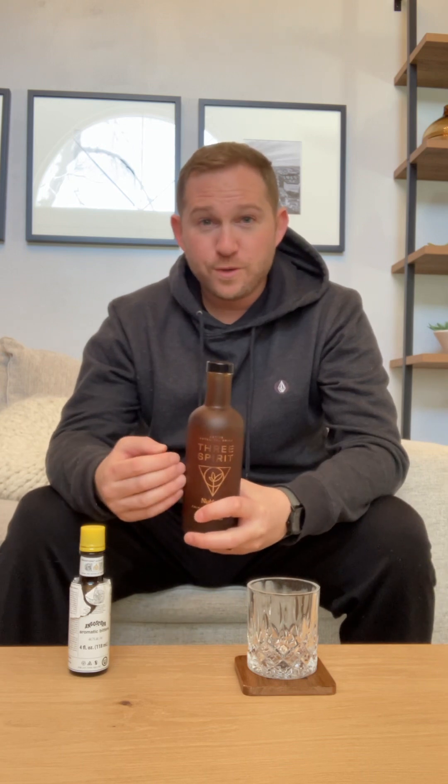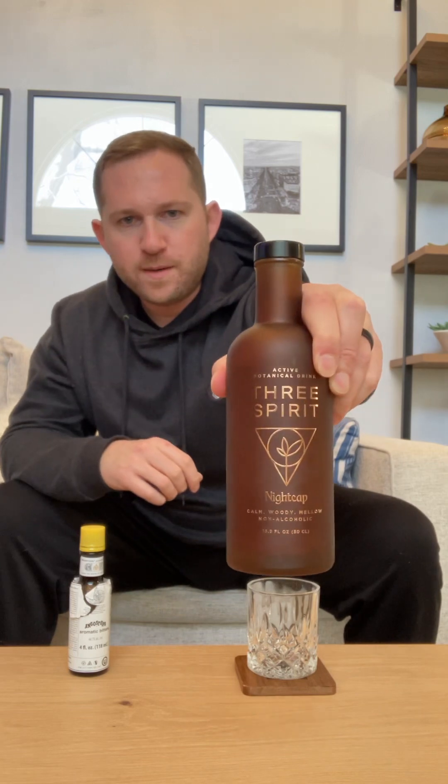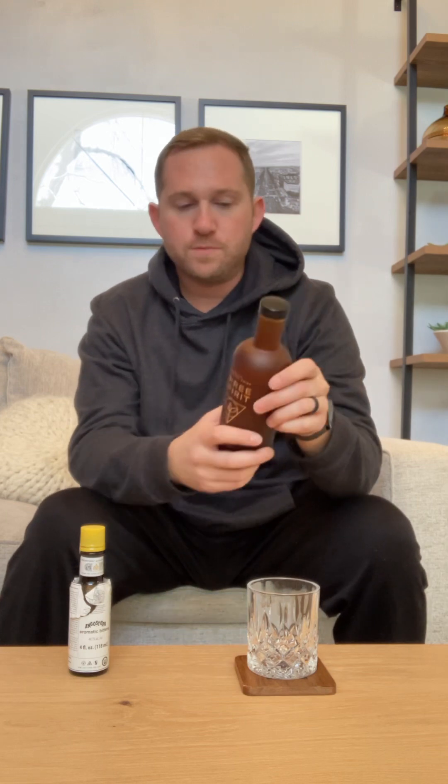Dream Maker comes in at 30 calories per serving. Really nice bottle — it looks great on a bar cart. And you can see it says calm, woody, mellow, and non-alcoholic, which is pretty accurate.